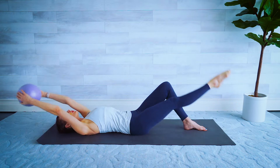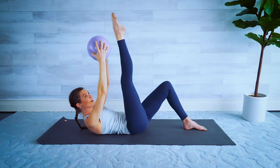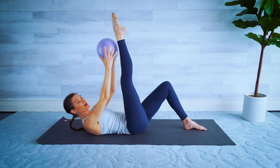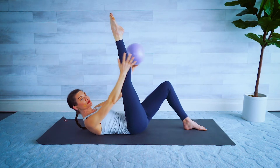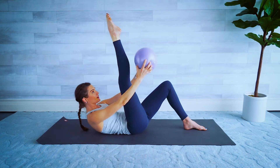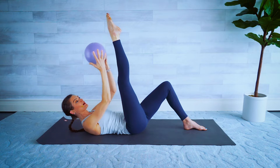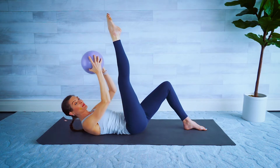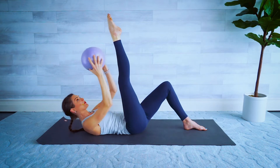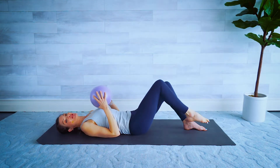Hold that leg up there, curl up again bringing the head, neck, and shoulders up, and circle that ball around the leg with a little baby pulse right here — four, three, little lift, two. Reverse that circle — so it's a little baby crunch, we're not coming all the way down on the mat again. Two and one — release it down, let's do the other side.